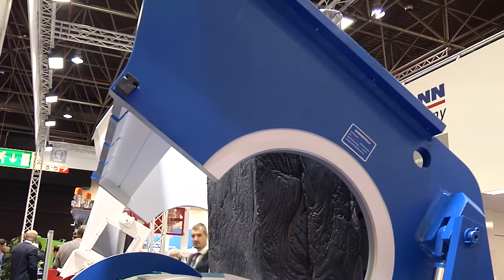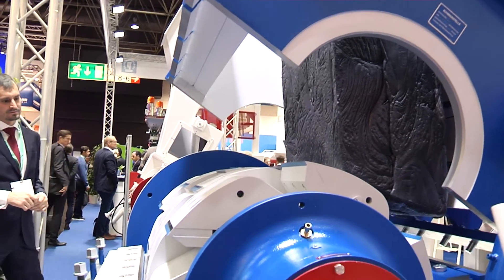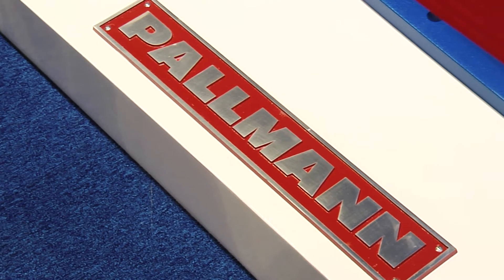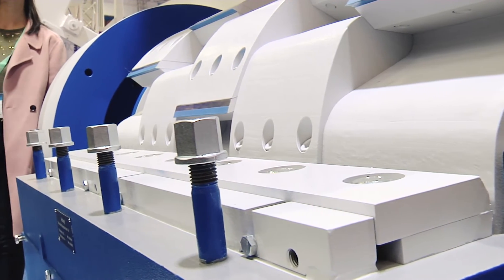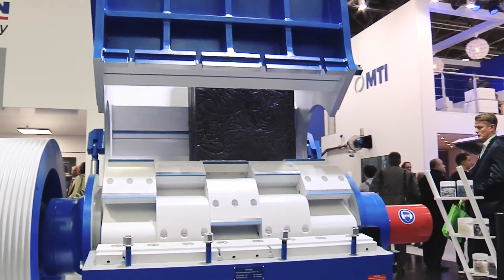The machine was designed to handle large solid blocks of plastic. During extrusion startup and extrusion shutdown, you get extrusion waste in big huge blocks. These can be up to 300 kilos for this machine. The machine does two tons per hour, so 300 kilos goes through pretty quick.